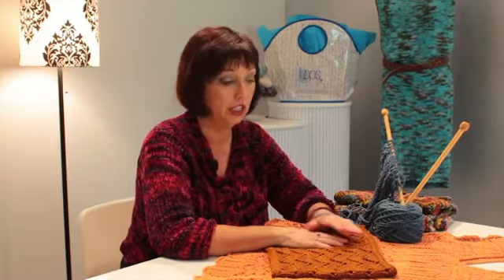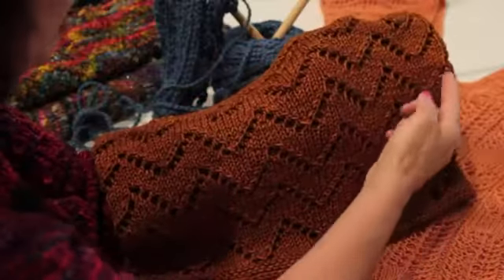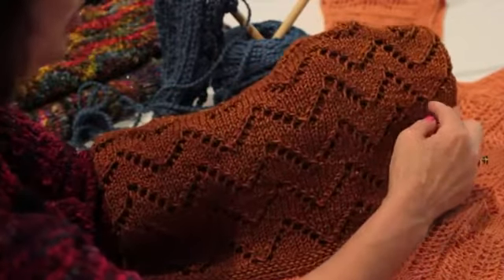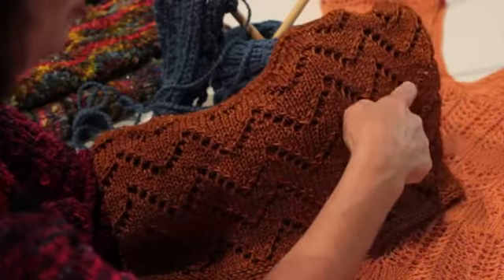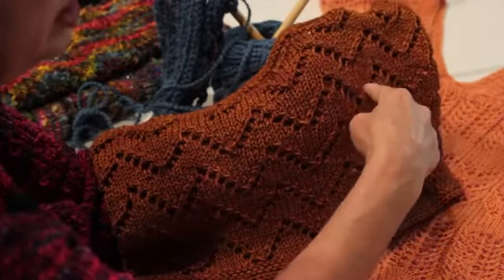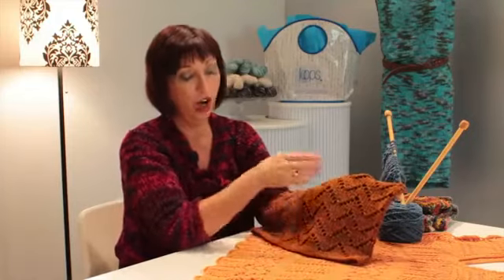Eyelets are basically a series of holes with corresponding decreases. For every yarn over or hole that you make, you must do a corresponding decrease or your fabric just grows. Here's an example of a cowl I made that has the holes doing a zigzag, and on top of the holes you can see my corresponding decreases. That's what keeps this cowl all one width.